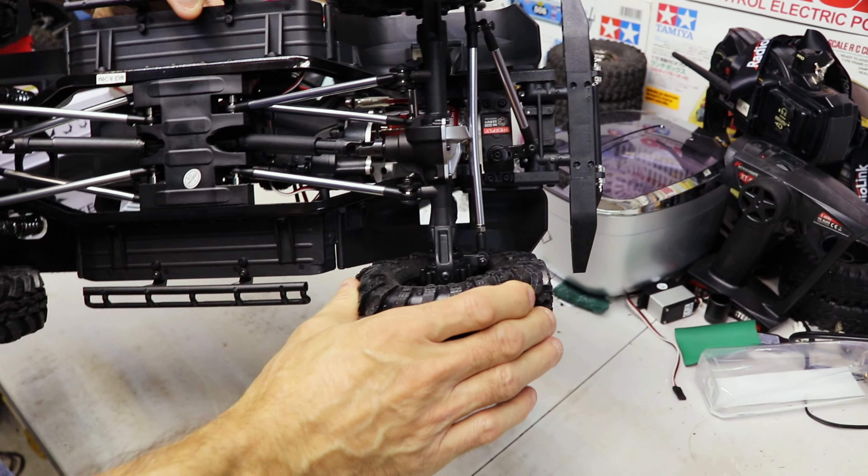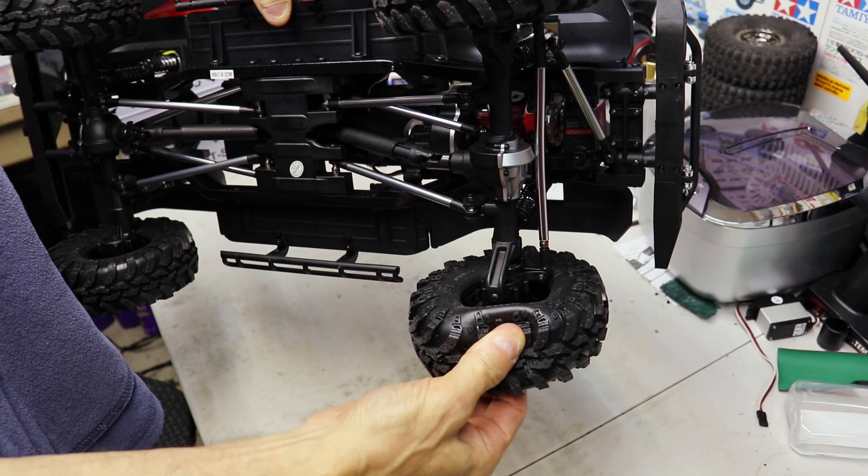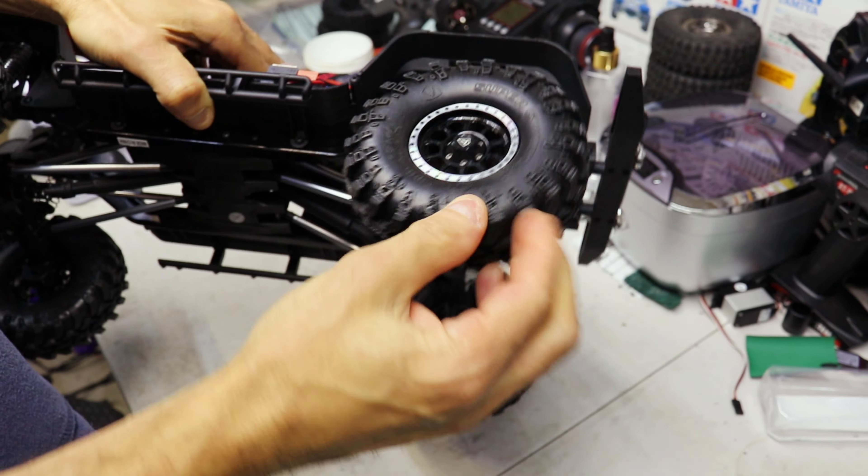He did something with the bumper — I think the rear one. He tucked it under already. The green color looks really good in person.